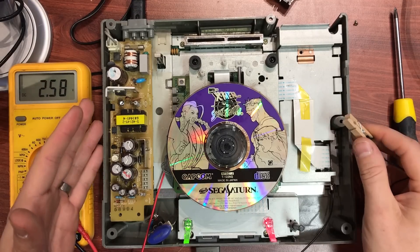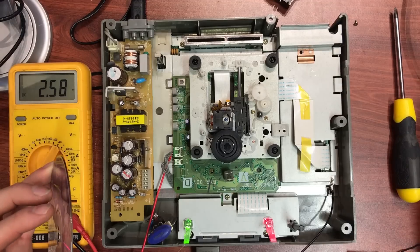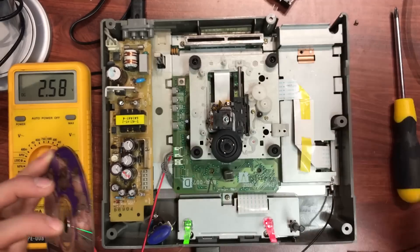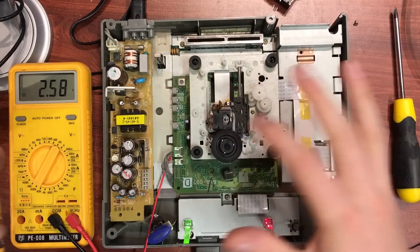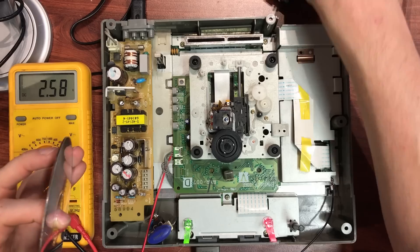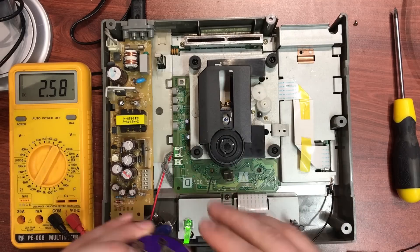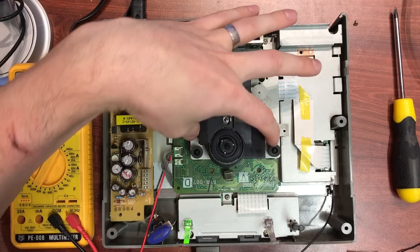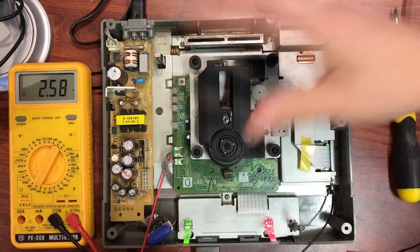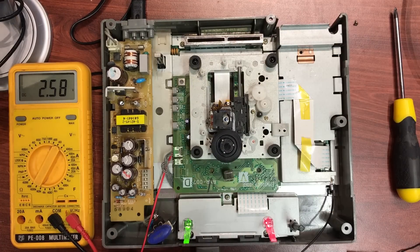The first thing you want to do is just clean the lens of the laser. Use some isopropyl alcohol and a cotton tip and just give that a good clean, because if that lens is dirty or it's got a fingerprint on it, it's not going to work very well. I also like to remove this plastic shroud just to give myself a bit more room to work — all you need to do to get that off is pinch it on the sides and the whole thing will just come off.